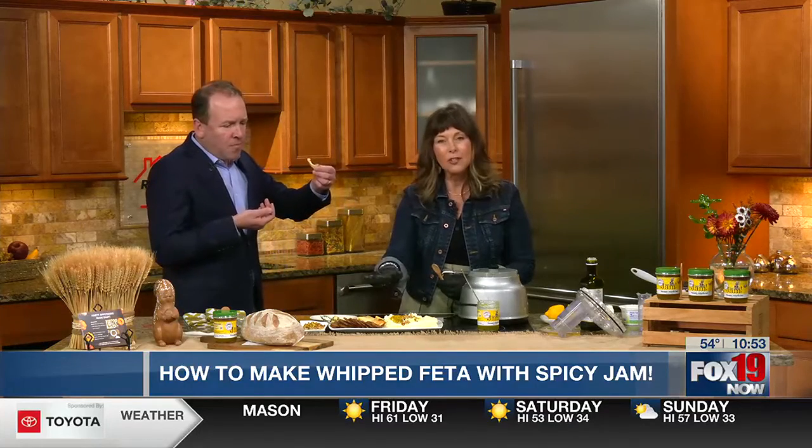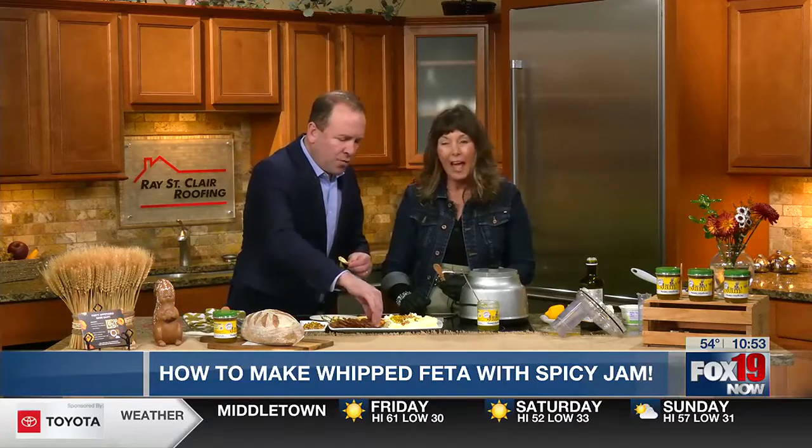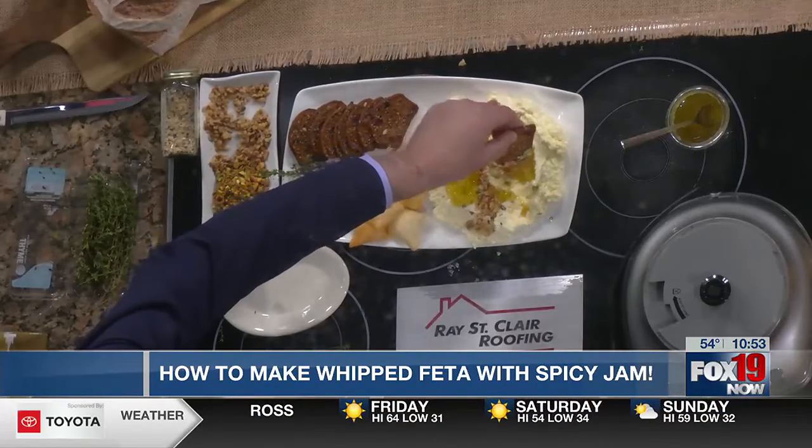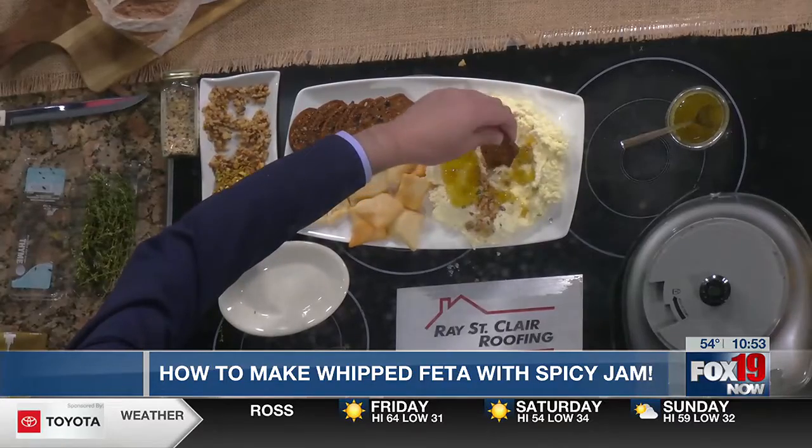I think it's fabulous. I've got some pita chips and those crackers that are really popular right now that have cranberries and seeds and nuts in them — they add a little bit of sweet taste to it. Dive in there and go to town. Back after this. Great, Barbie. Thank you, Frank.